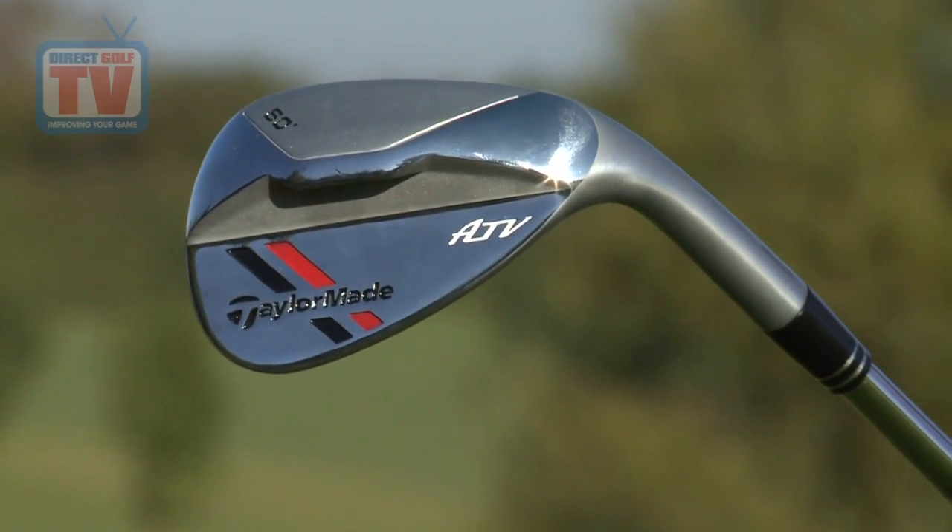The TaylorMade ATV wedge is conventional looking in every respect except one. Normally a sand wedge would be convex here, but this is concave and that has a real effect, doesn't it Tom, on how it sits when you play all those different shots? Very much so. When you move your hands around, move the club face around, basically what it's doing is changing the bounce for that particular shot you want to play, so it makes it very versatile.